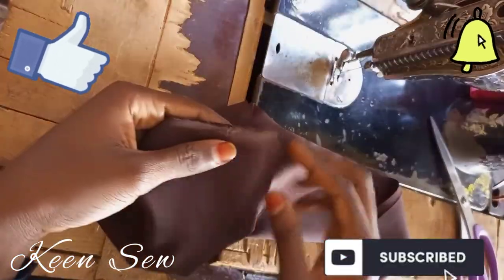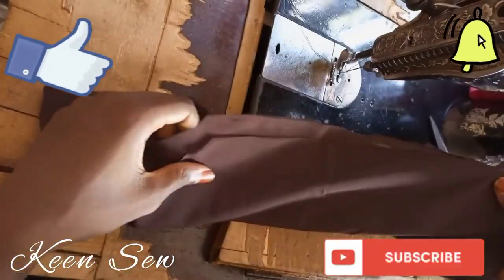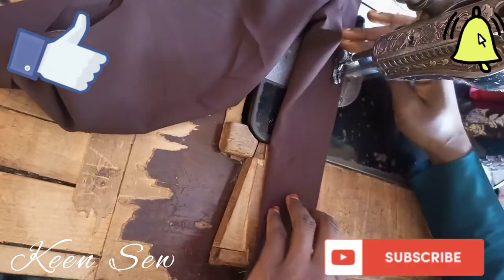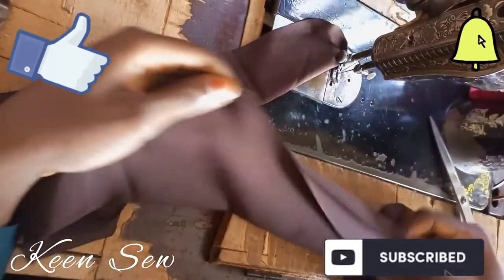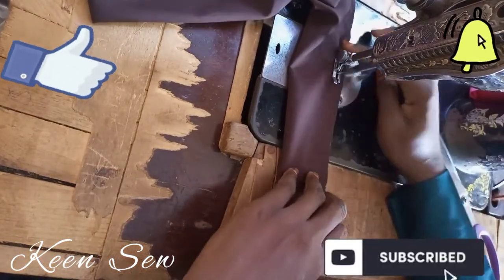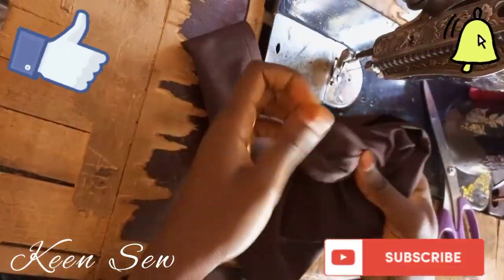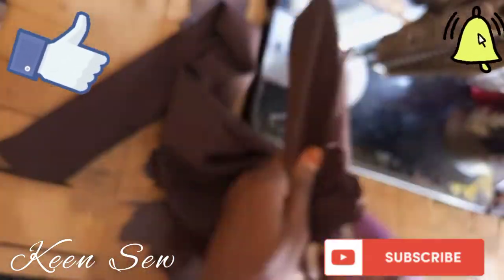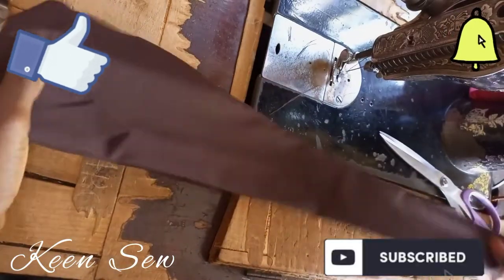Now I will start sewing the hijab by sewing the tie back first. Make sure the right side is facing each other and sew on the wrong side. I'll do the same thing to the other side also. Now I'll turn the tie back to the right side using my scissors. This is what we have after making the seam.